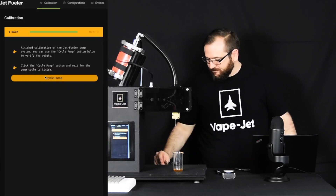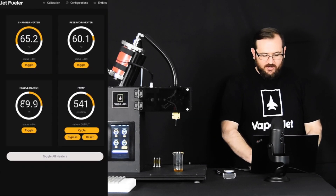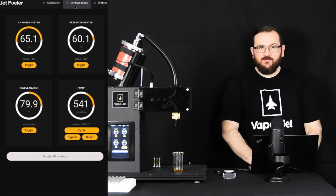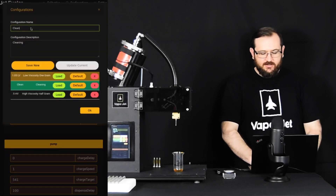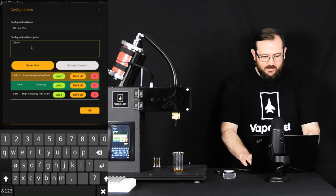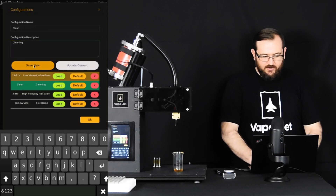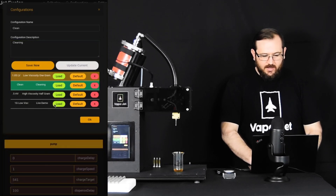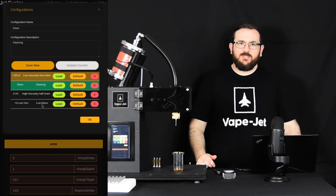Now that the system is set up and calibrated, one of the things we can do is save and load those profiles for later. If you click the configuration button and configuration list, we can call this 'one gram low visc' and call this the live demo configuration. Hit save new, and there we go. Now in the future, to come back to this calibration, all you have to do is hit the load button.